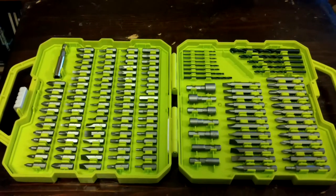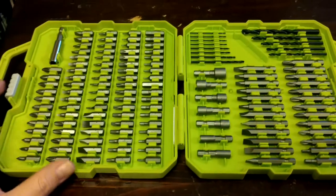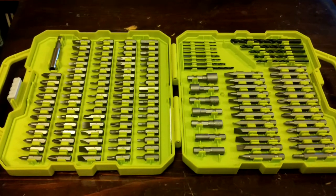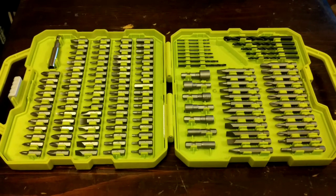Figure out all these drill bits. It's just so interesting to sit there and be able to build a drill, whatever you need.